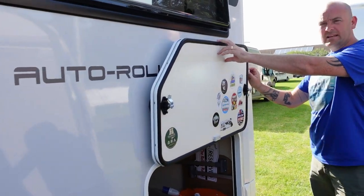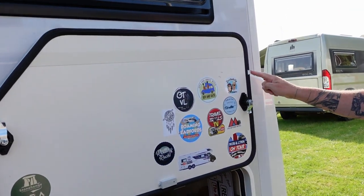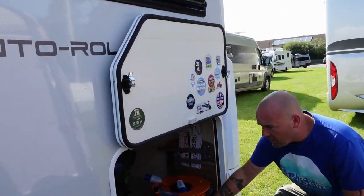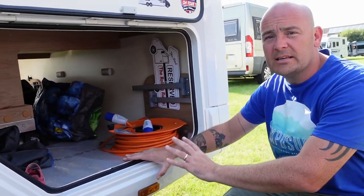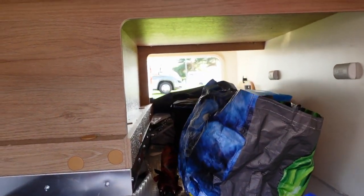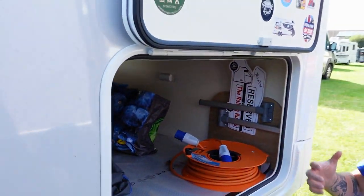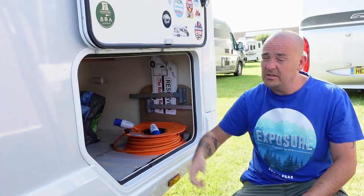We've got your garage door. You have these little clips on the side that will hold the door up — they are quite flimsy, so be gentle with them. The garage is completely sealed off from the rest of the motorhome; you can't access it from inside. If you look down, it literally goes right the way through and can be accessed from both sides, which is quite nice for bulky items.